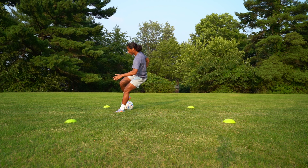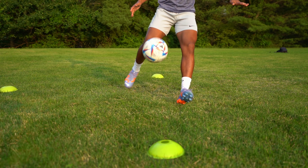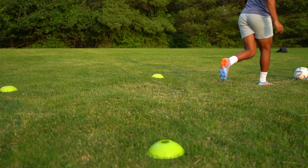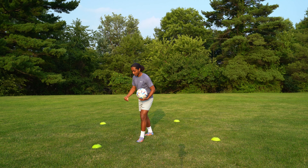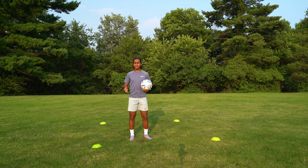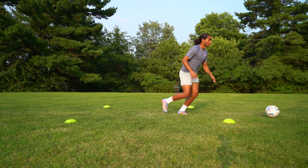The fourth exercise is juggling the ball into an outside-of-foot touch. Instead of using the inside of your foot, now you'll be using the outside of your foot to control the ball from the air. As you're juggling, kick the ball up straight into the air and as it hits the ground, use the outside part of your foot to control the ball outside the box. This works the outside part of your foot so you're much more comfortable using any side of the foot to control the ball coming from the air.